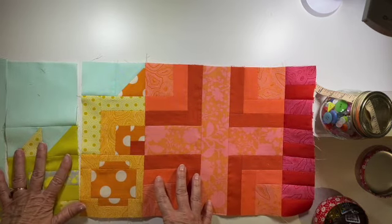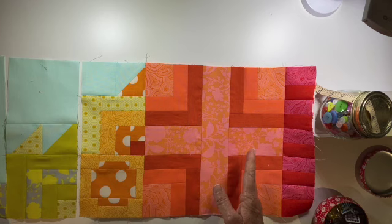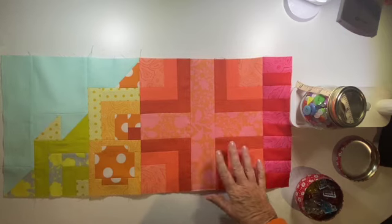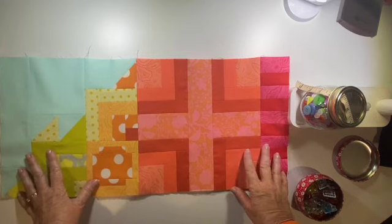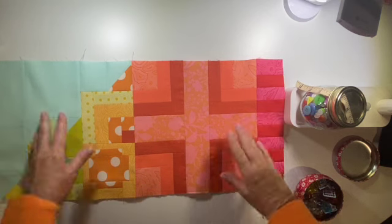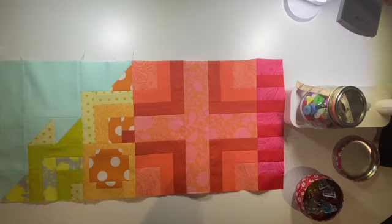Oh my goodness, isn't that pretty? It's kind of colorful from pinks to reds to oranges. Section four is just beautiful — it's just stunning. I love the color combinations. I hope you're as happy with your right side of section four as I am with mine. Now it's time to grab all our pieces and do the mirror image, then move on to laying everything out for section four, the left side.